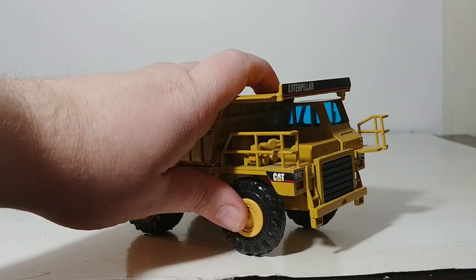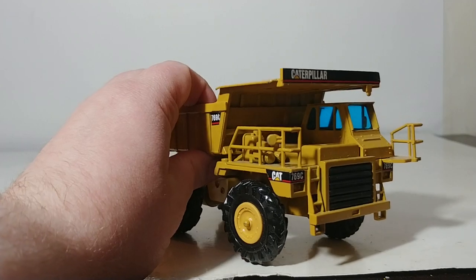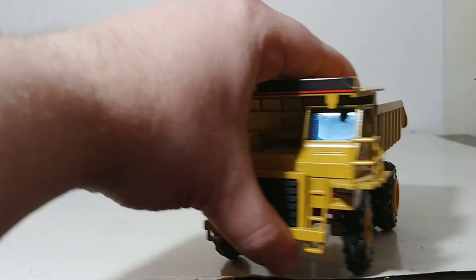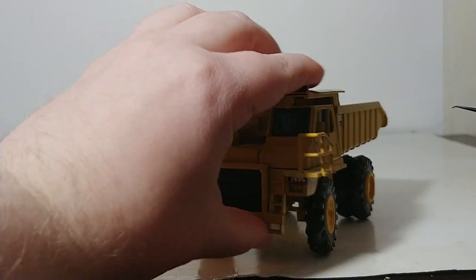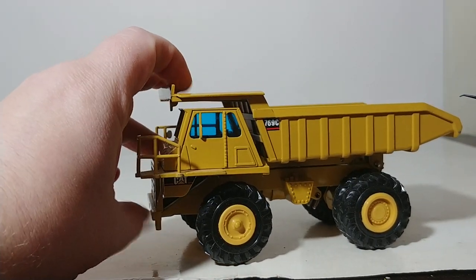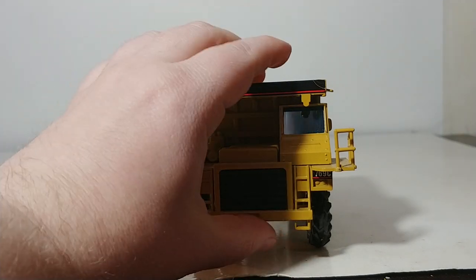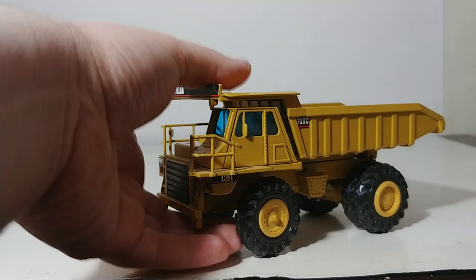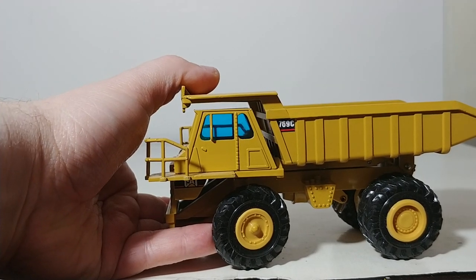One thing I do want to point out — and it's not coming through as clearly as I would like it to on camera — is if you look inside the cab. Old NZG CAT models are notorious for this, and if you own any number of them you guys can probably figure out what I'm about to say. They chose different color window tints, and this one has more of a shade of green. However, on camera it's shining through more like a navy blue color. Just be aware that if you're expecting to get one with a navy blue interior, at least mine, when you have it in front of you and you're not looking through the camera, it's definitely more of a green tinted look.